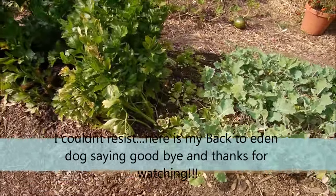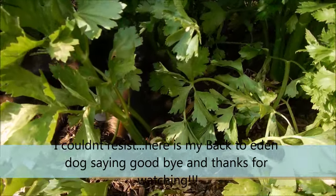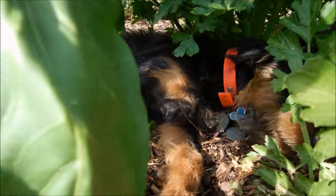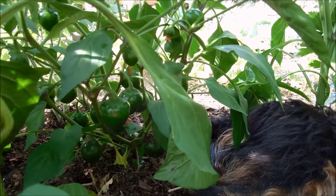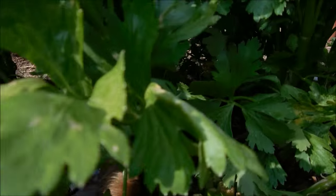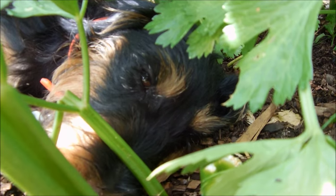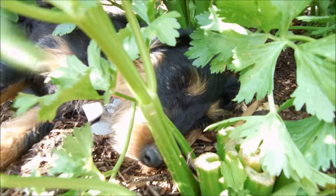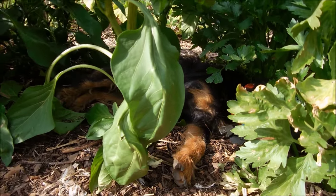We're out in the garden and look what we found. You see that black thing there? It's alive! I guess he found a good spot amongst the beautiful pepper plants. It's 100 degrees out here and he's just going to lay among the celery and the peppers. He's so lovely — he's a keeper. We love you, Sprig! He's a good shepherd.